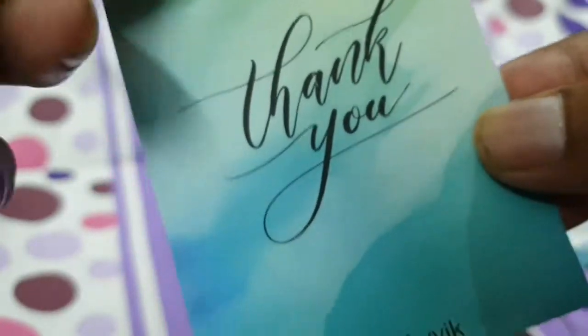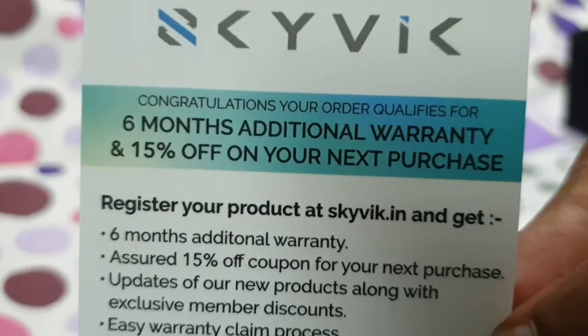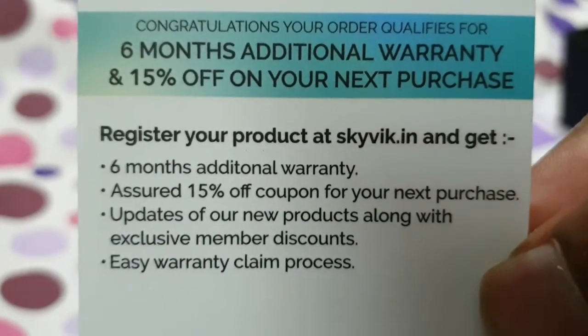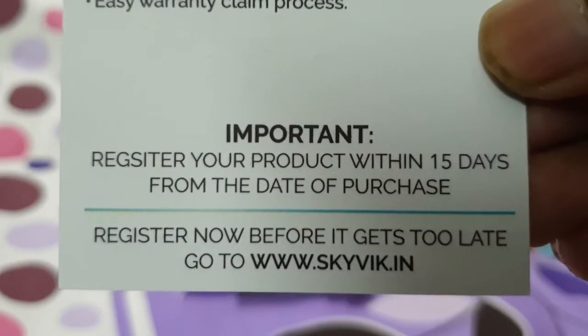There's a 6-month warranty included. For a warranty claim, you can check their website. Overall, it's a pretty good deal.